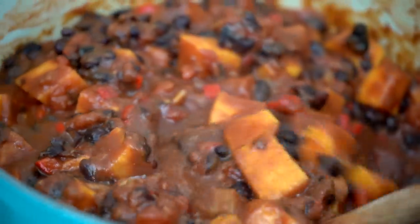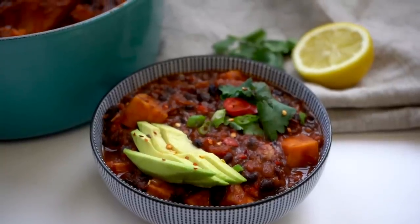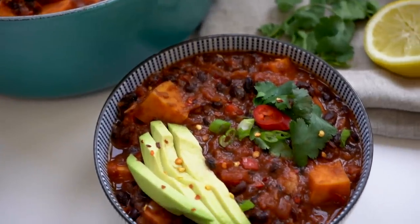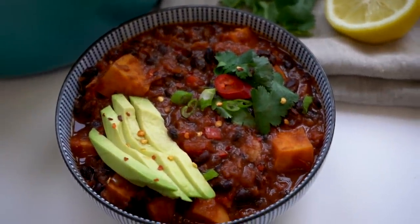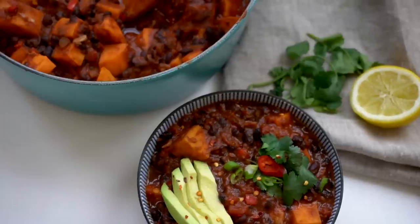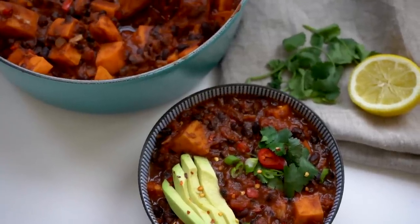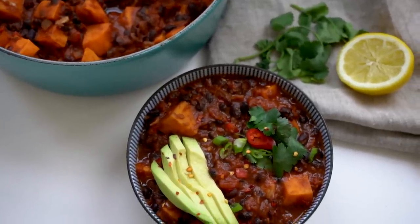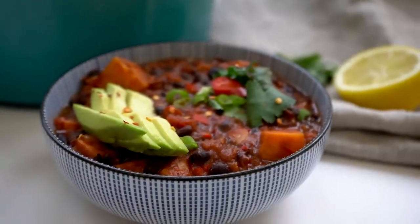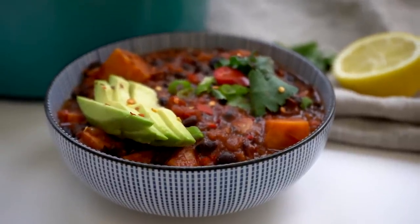To serve, I've added spring onions, coriander, some chili flakes, avocado, and squeezed some lemon on top. The lemon helps bring out the flavors and adds vitamin C as well. Quick and easy one-pot dinner is ready. This recipe is a subtle way to get in some nice iron, and the next recipe is how you get in tons and tons of iron. Taste test!